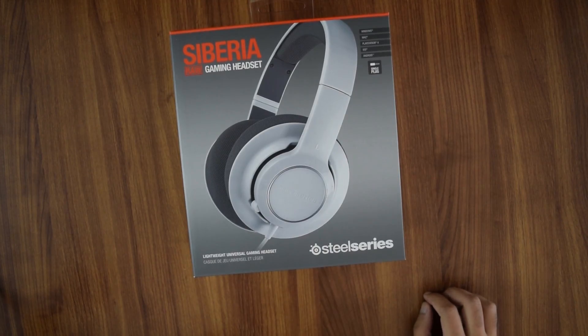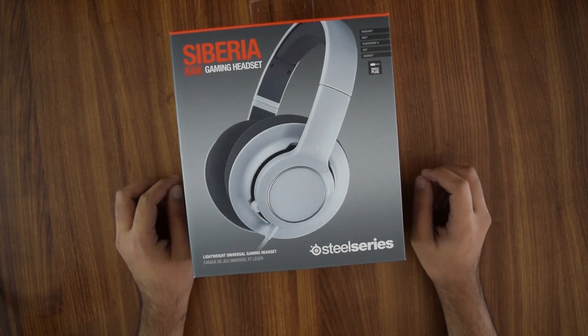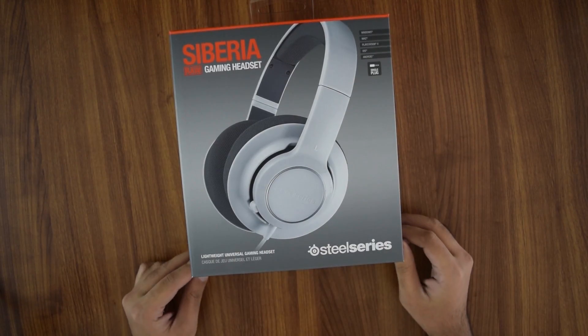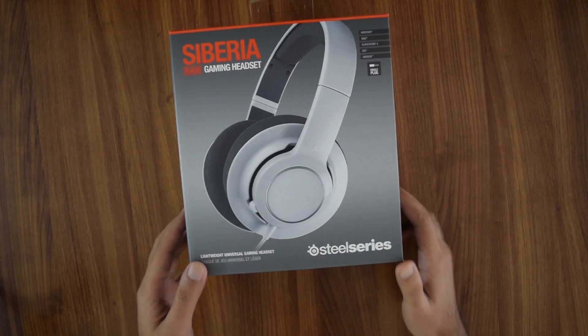What's up guys, the captain from Just Another Gaming Site here for a new unboxing. This time we're moving on from graphics cards — we've got the Siberia Raw gaming headset from SteelSeries. Some of you guessed this might be the Raw Prism, but that's not the case. This is a budget headset.